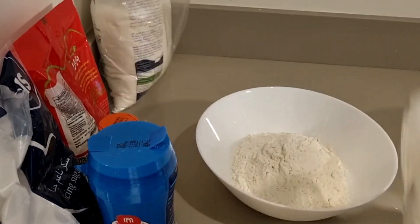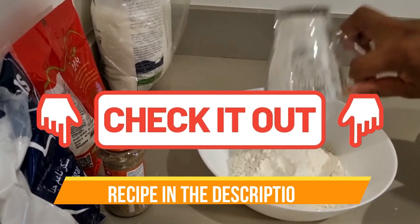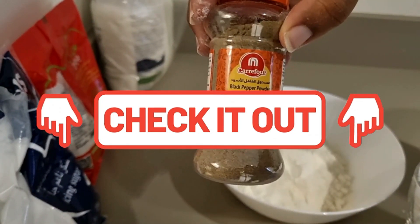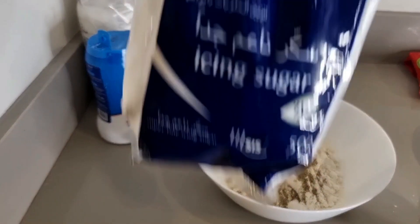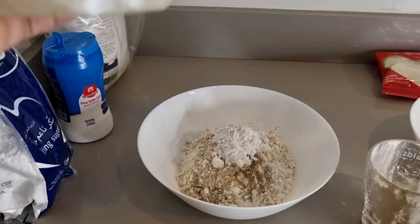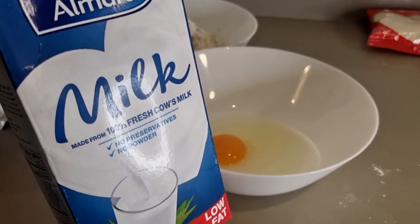Then we're going to mix the dry ingredients: we have flour, salt, pepper, onion powder, garlic powder, and some sugar — you want to use powdered sugar. I grabbed icing sugar and I will not do that again. Also paprika — you want some paprika. I didn't have any, so I didn't use it, but I wish I would have.